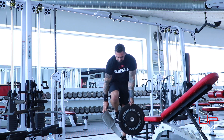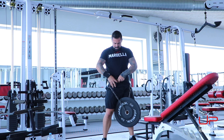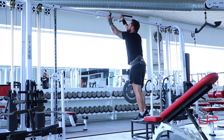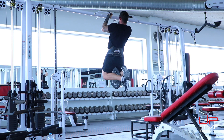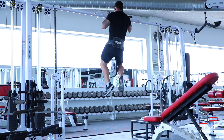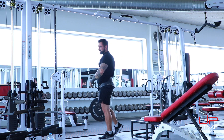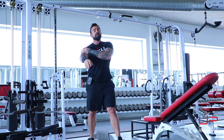Set two: back on the pull-up bar. Take your grip, full hang, and go — constant control, trying not to swing. Six controlled reps. That's set two — take two minutes to recover.